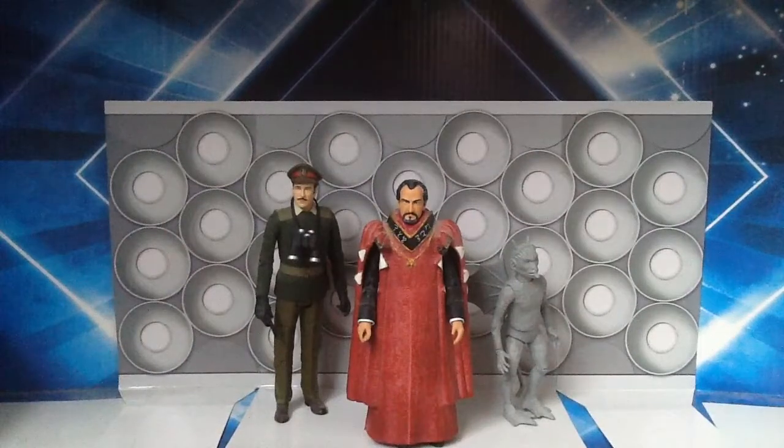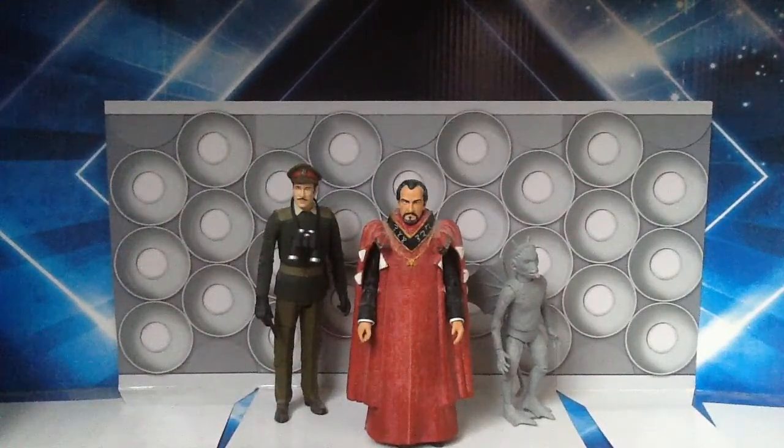Hello fellow Whovians and welcome to another Doctor Who action figure review. Today I shall be taking a look at the Demon set which once again contains three characters from the Jon Pertwee era. So we have another Brigadier, another Master, and the first and only release of Bok.